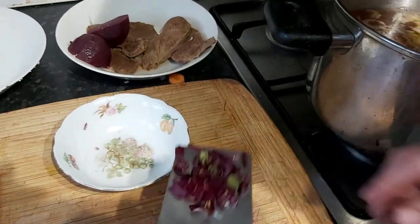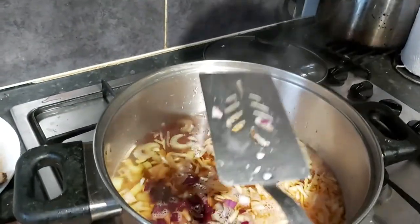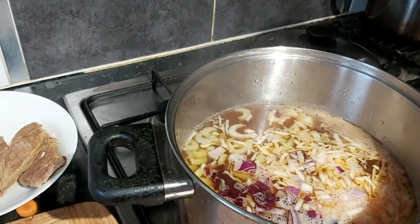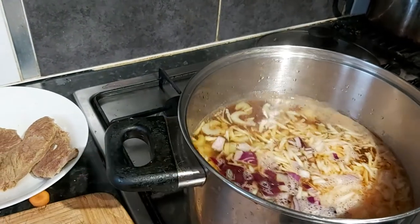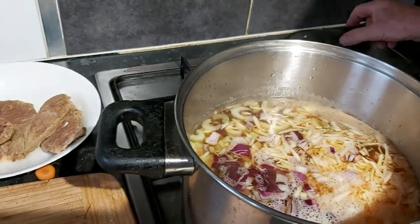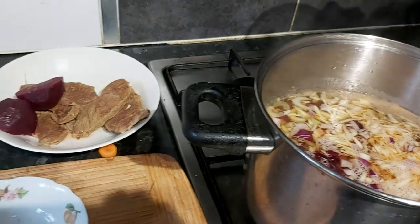This is the stalks from the beet, just chopped up, and it just adds to the colour of the actual broth — or borscht, as it's slowly becoming. So we put the lid on and in 10 minutes time come back, and we will add the following.